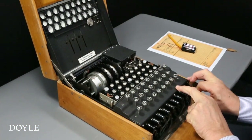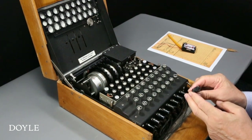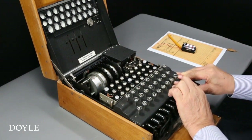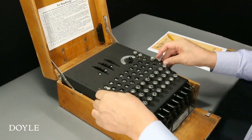A further level of security is provided by the front plug board, or steckerbrett. There are 26 double sockets and 13 cables, each with two pins. The German military generally used 10 cables; here all 13 are attached.